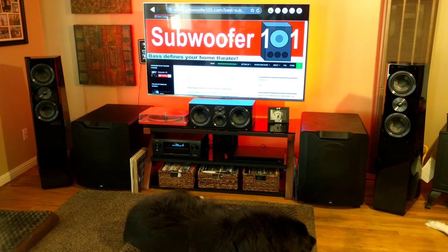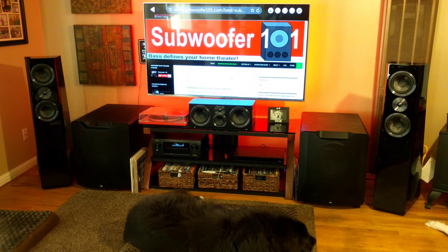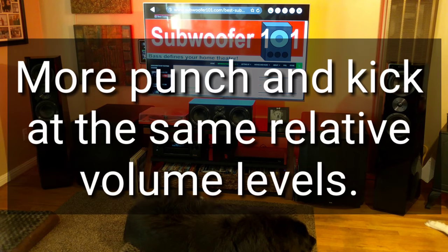Essentially the whole idea behind the gain hack is you turn the gain up as high as you can on the subwoofer, and as low as you can on the AVR while still having it sound good. That's going to give you stronger dynamics, more powerful, impactful bass — you just get more out of it that way.